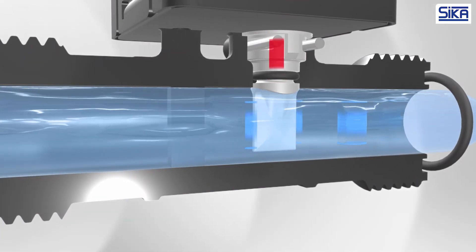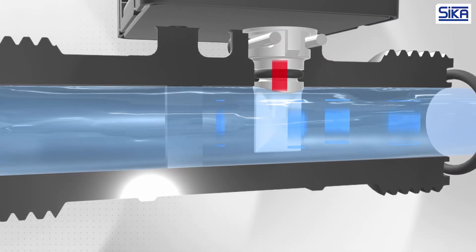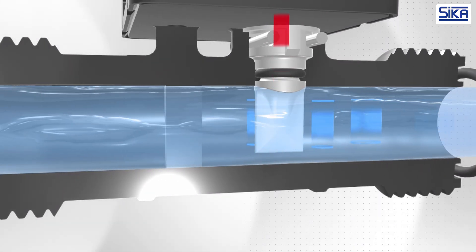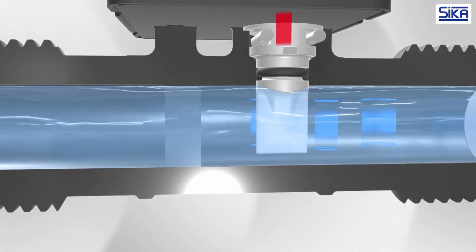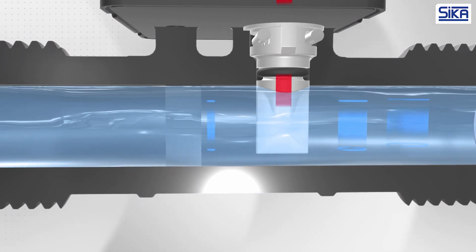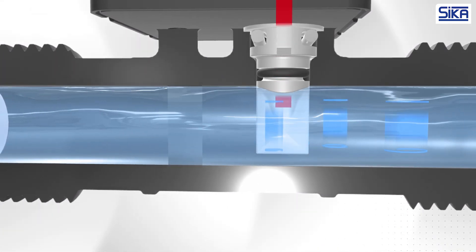The distance between the individual vortices is constant. The frequency at which the vortices flow past a sensor depends on the flow velocity and is proportional to the flow rate. The sensor detects the vortices, which are converted into an electrical frequency signal. The advantages of this measuring principle are numerous.